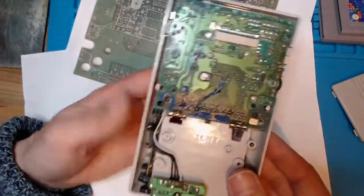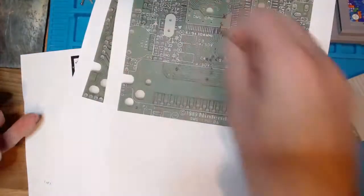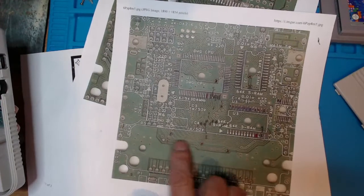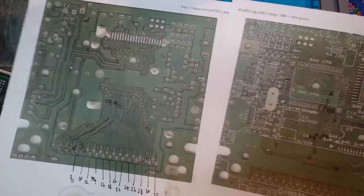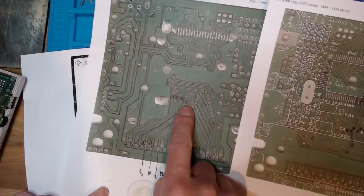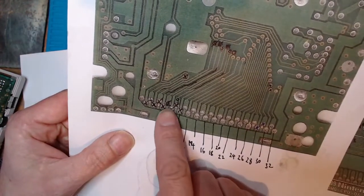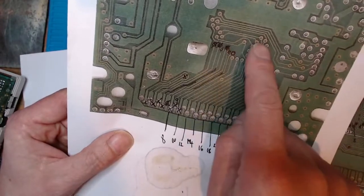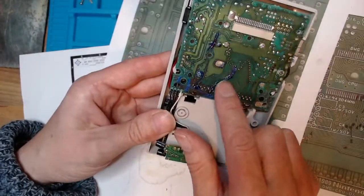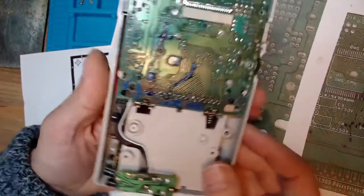Heavily corroded all around here. So what I had to do — I found a place online, which I'll link in the description, and they gave me the pin-outs. I printed these out as big as I can so I can see them, and I was able to trace from the bottom pins up to the vias. I've traced each one up to the vias, and sometimes some have got second vias. I've replaced these three here which were not working, so they've been addressed.